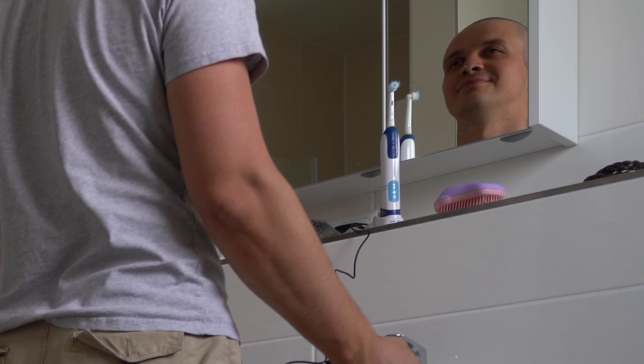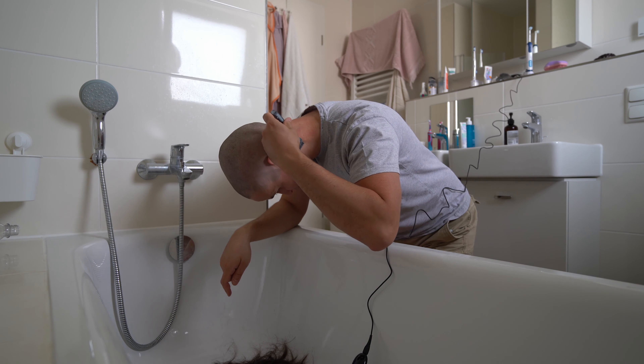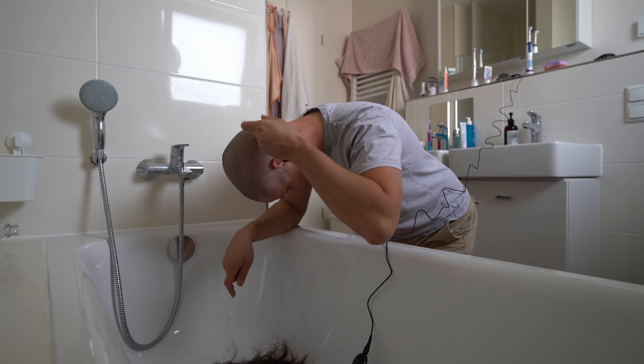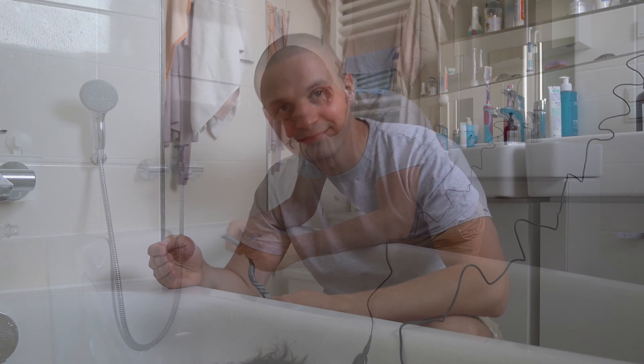I also use a razor blade to clean up hair on the back. That's all.